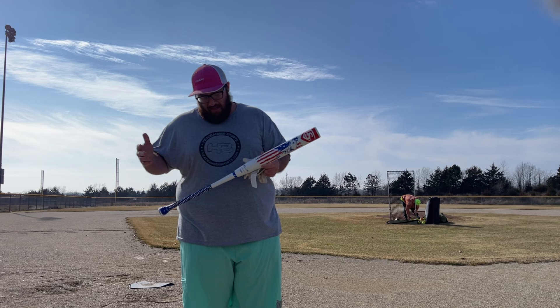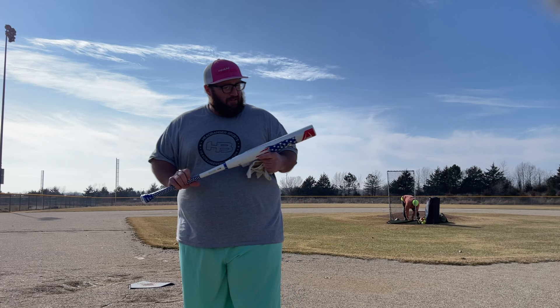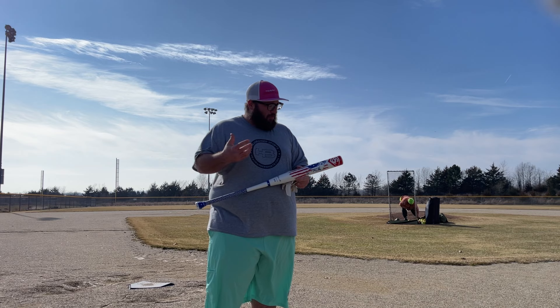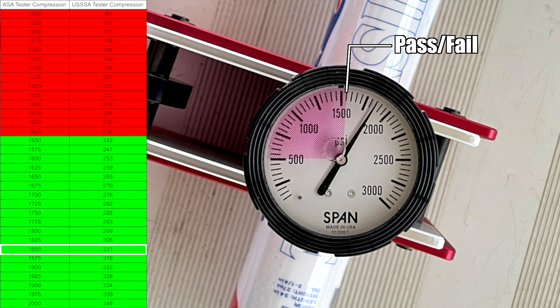This is a 27-ounce, half-ounce end load, two-piece composite barrel, composite handle. It features the advanced composite that all the other Genesis stuff has, so we're expecting a fast break-in. We'll be hitting a mix of BT Rockets and some hard stuff — did get a few swings in with 52s before we got the session started. Here it is on the compression tester; as you can see, this has a little bit of breaking in to do, but we expect it to come down and hang out at a certain spot.